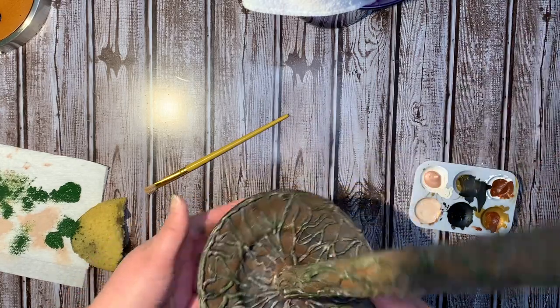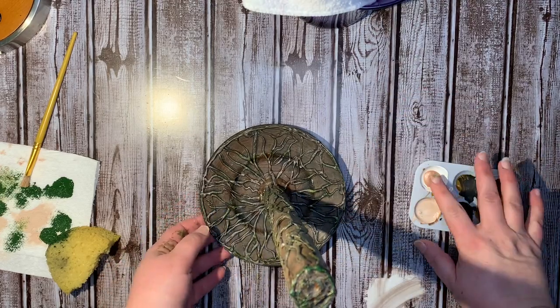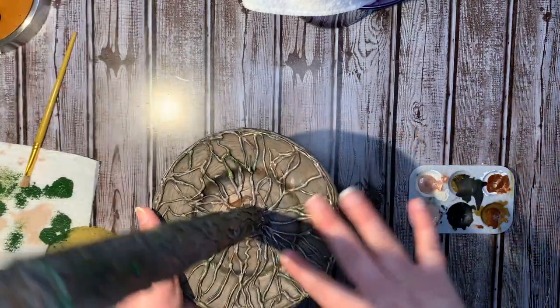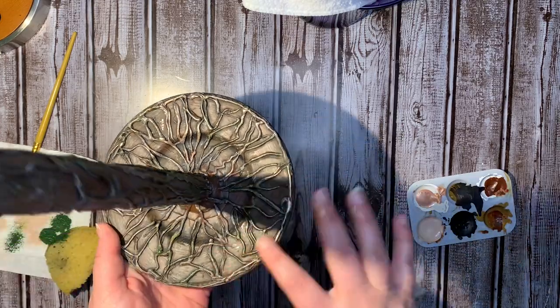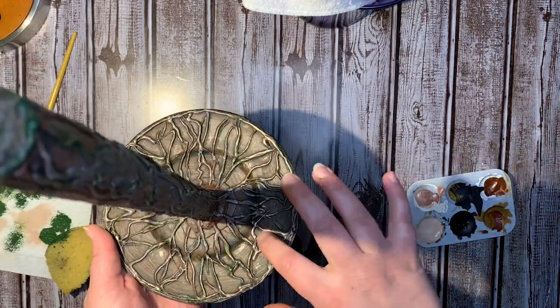I also dabbed on some green just with my sponge. Now I'm going to take the rose gold and basically finger dab it on everywhere — just smear it on there. It doesn't really give a color so much because it's very sheer, but it gives a little bit of shine and it kind of pulls it together in my kitchen. I really liked it.